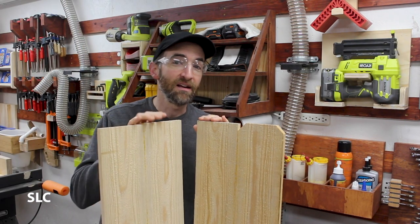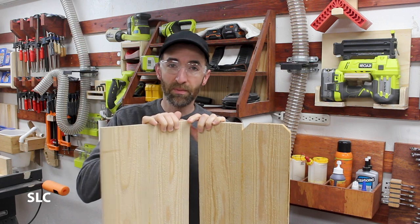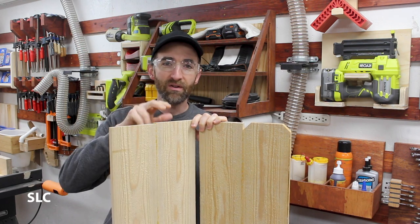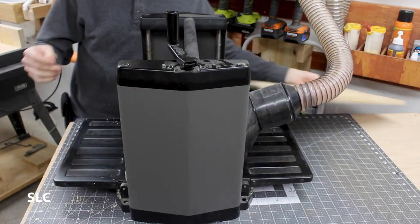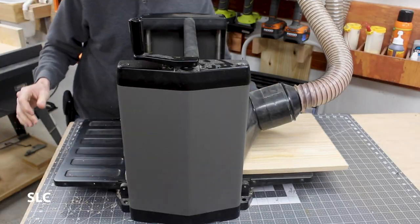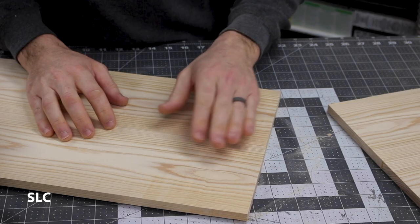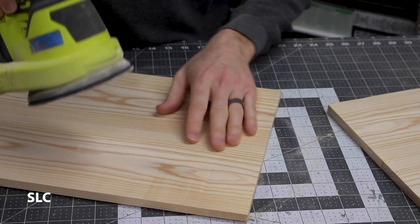Now that the glue's had some time to dry, I need to finish off these boards. First off, I need to smooth them down, so I'm going to put them through my planer to knock off some of these rough edges, and then we'll take a sander over the rest of it. To reduce some of the snipe that the planer did, I'm just going to use an orbital sander to knock it down.